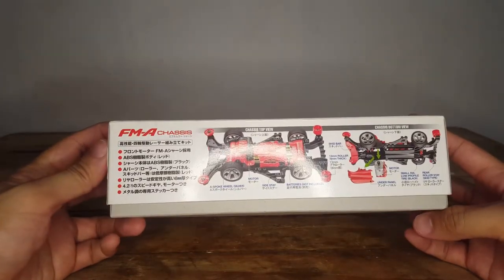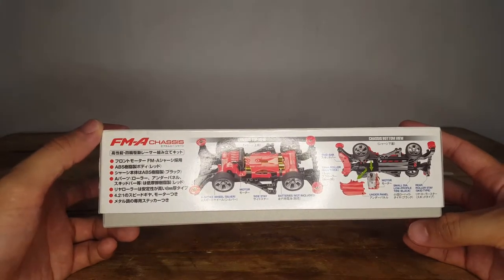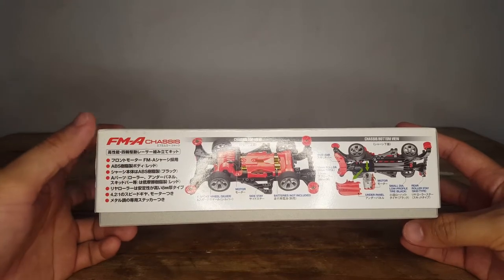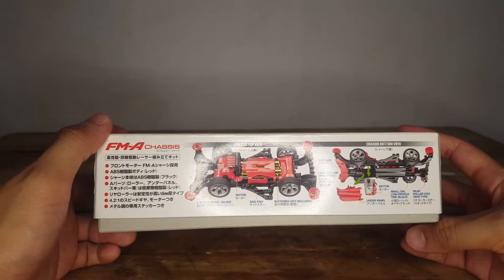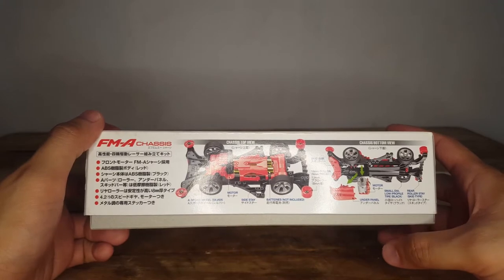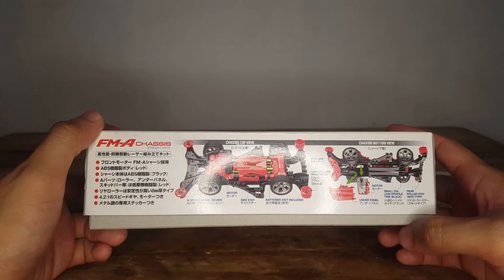On the side, it shows the chassis top view and bottom view. I can't really read the Japanese text, but it shows some portions: the spoke wheel, the motor, side stay, where the batteries will be inserted, and the rollers. For the bottom view, it shows the skid bar, the motor, the under panel, small diameter low-profile tire in black, and rear roller stay or skid tie.